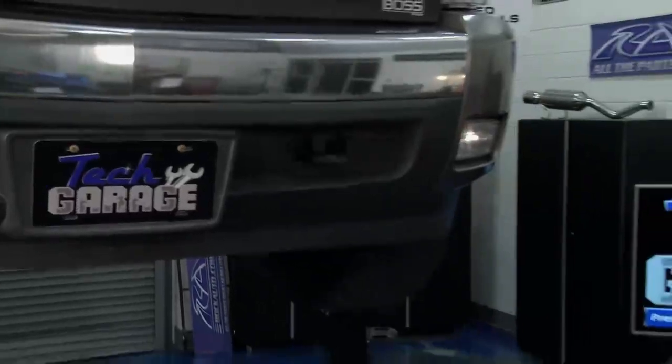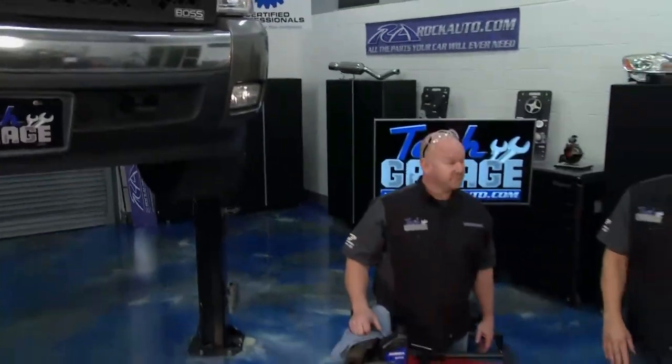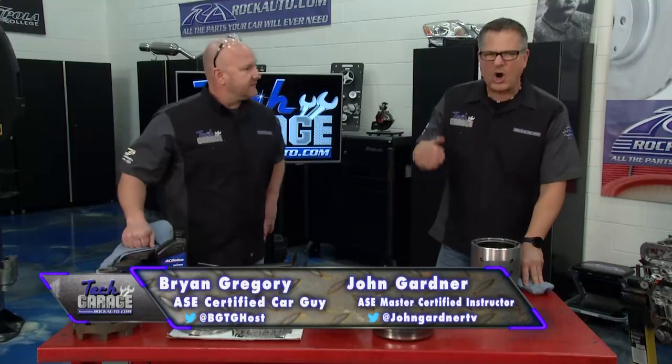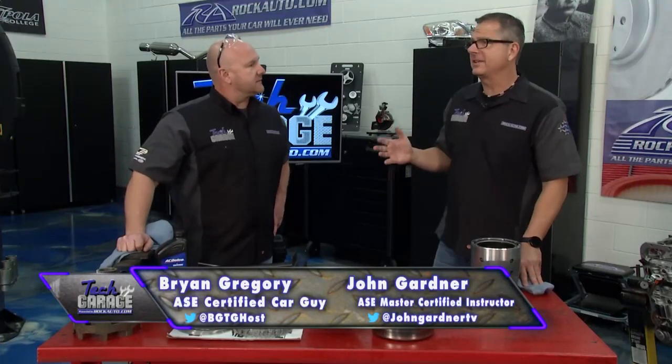Welcome to Tech Garage presented by rockauto.com. We've got our supercharged Silverado in the shop. Brian, I have to tell you, it's got a really harsh shift — bam! — and we don't have a shift kit in it. It shouldn't be doing that.